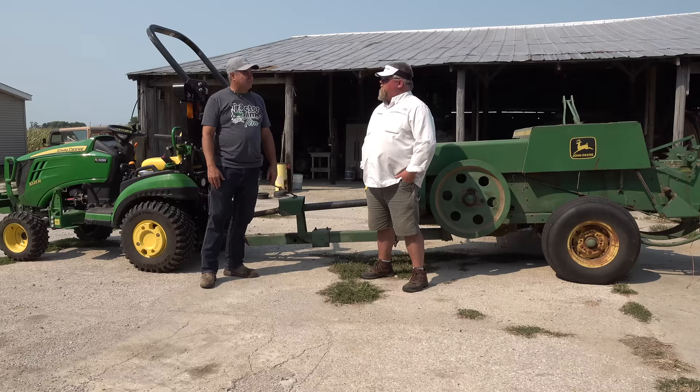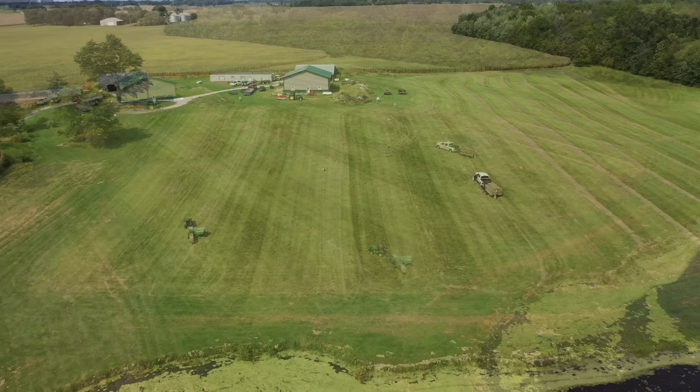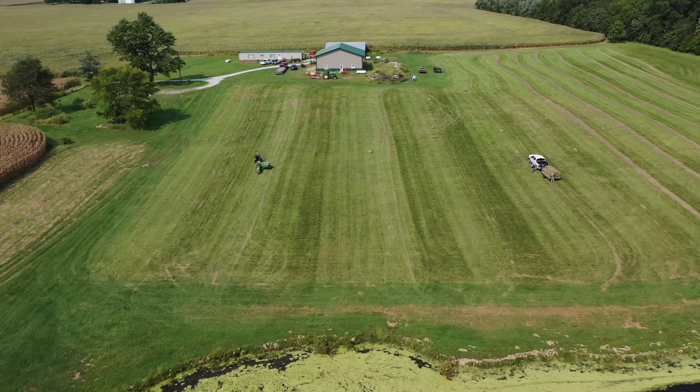If we needed another hundred bales like this, we might try the 2038R on it. I think the only difference we would see is maybe a little more weight and I wouldn't feel that surge quite as bad. I really think we were feeding the pickup about as fast as it would take. The size of those windrows — that's probably about all that was going to handle. So it wasn't like we were going extra slow because of the tractor. No — we were going about all the baler wanted to eat.